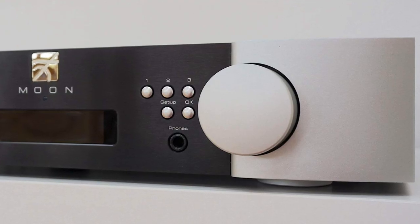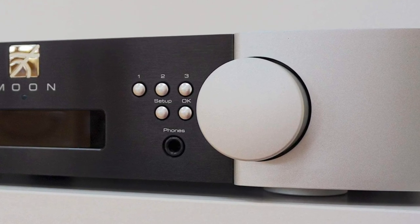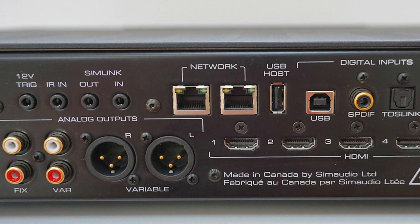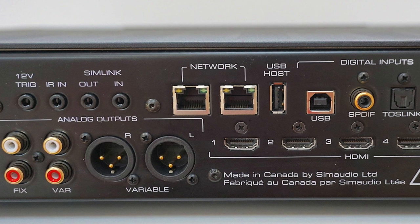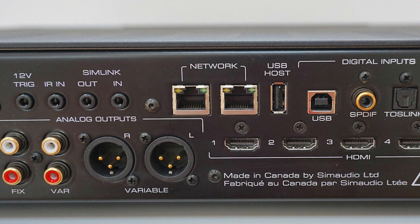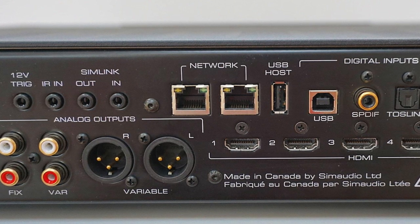So it's a separate entity within the 390's chassis. It's the same with the built-in headphone amplifier — that again is isolated and separated from everything else in the 390's chassis. All the digital inputs on the rear run 32-bit/384kHz and DSD256 via an ESS DAC Pro chipset. USB is fully asynchronous.